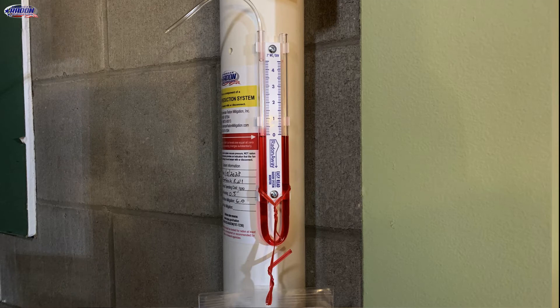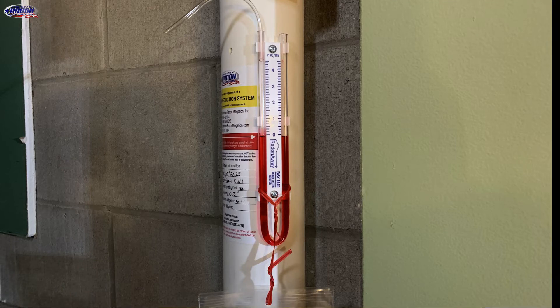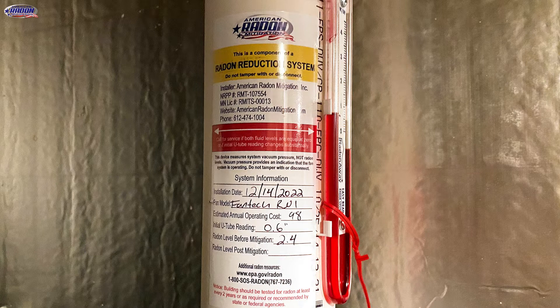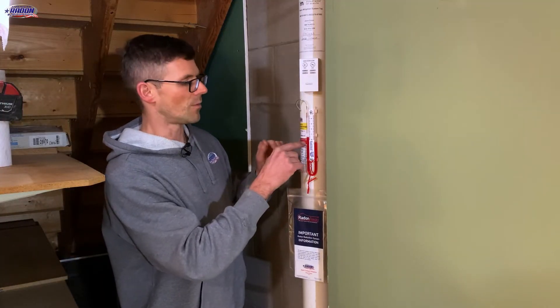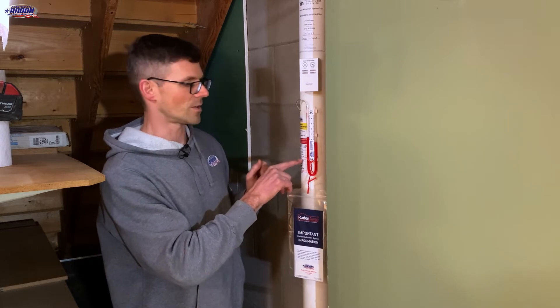If the fluid level is equal, that would mean the radon system is not working to create suction. Here we've got the radon system label with our contact information including our phone number. There's a sticker that says to call for service if the fluid levels change drastically from what was initially marked. In this instance, 0.5 inches was the initial reading written on the side.